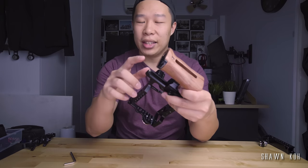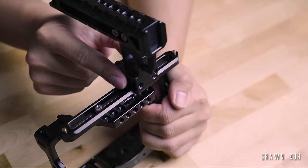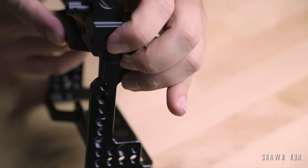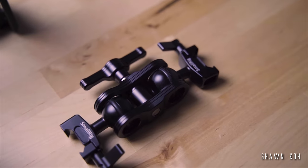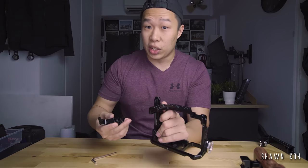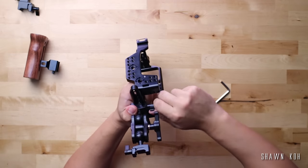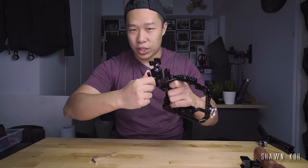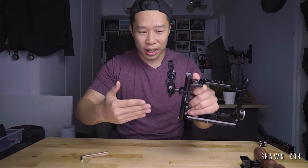These NATO rails actually have a safety catch on them — it's spring-loaded, so all you have to do is push it down a bit and you can slide off your rails. That's very convenient and also very safe. I also have another magic arm over here — this time it has two NATO rail clamps on it. If you want to attach this to a monitor cage or something, you just slide it into the rail and tighten the knob. And this thing doesn't have that twisting problem we spoke about earlier because it is a clamp on a lateral rail.